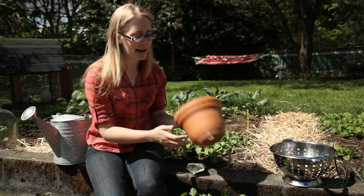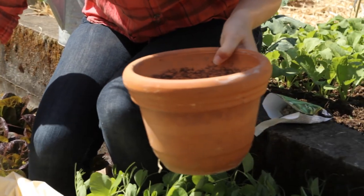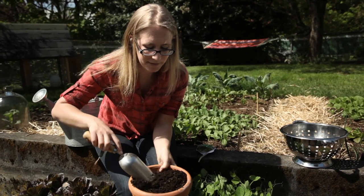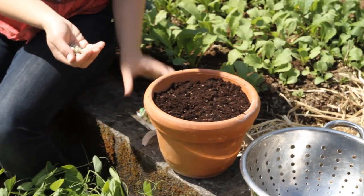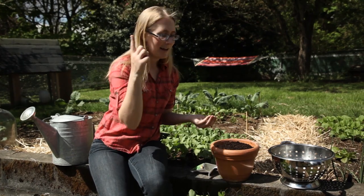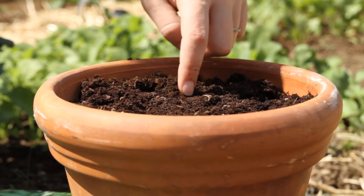So the pot has a hole in the bottom, and I'm just going to fill it up with some potting soil here. I'm going to fill the pot up and leave about an inch of space at the top so that there's room to water. And then I'm going to plant the peas. So what I do — this is super technical — I just put my finger and make little holes every place that I want to plant a pea.